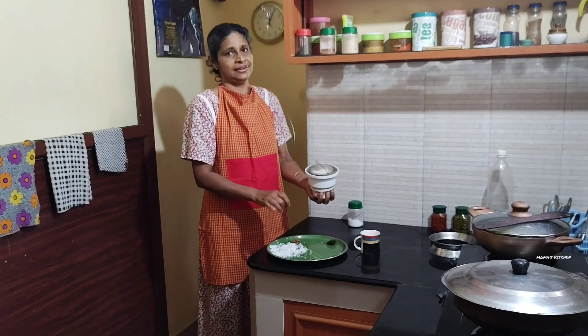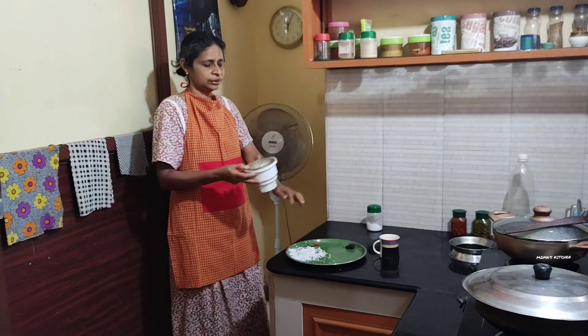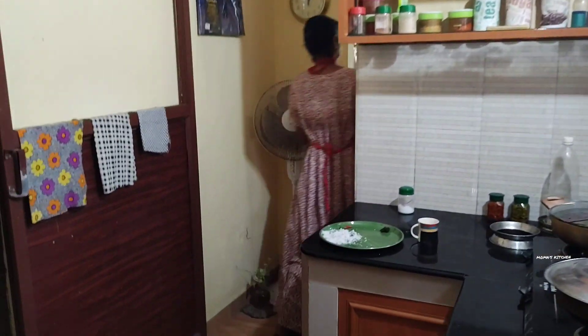Can you blend it with a little tree? I can blend it with a little tree. It is written with a little tree.